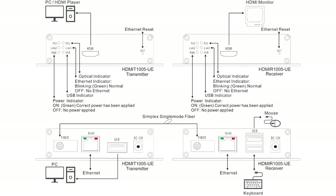Finally, to make the link operational we connect the fiber optic cable between the transmitter and receiver. This completes the basic HDMI point-to-point link.